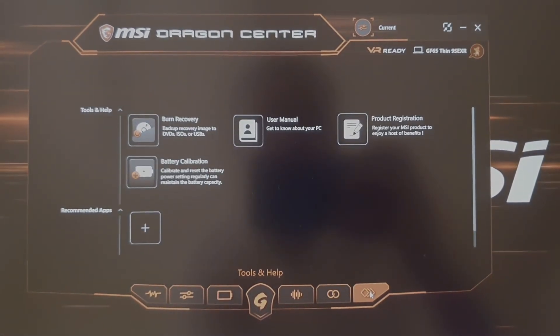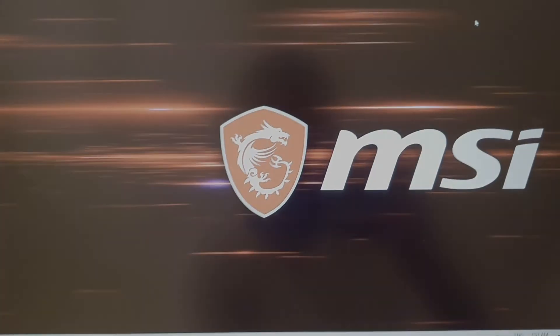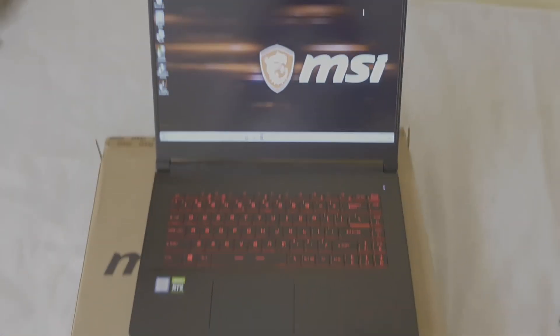So friends, this was the unboxing. In the future I will be testing many games on this laptop and also performing some benchmark tests to test its performance. Thanks for watching — please share and subscribe. Thank you.